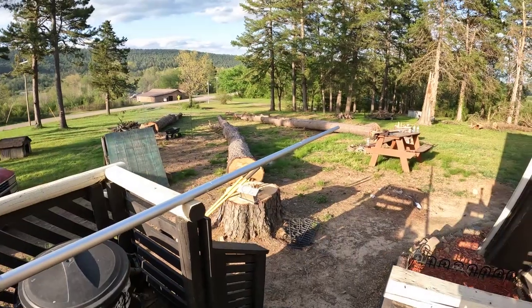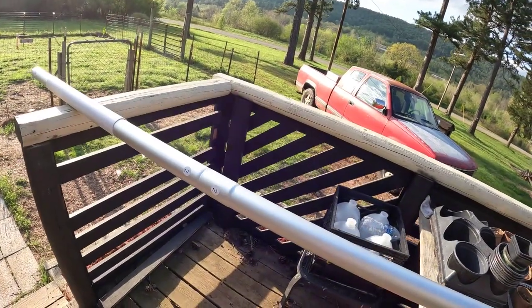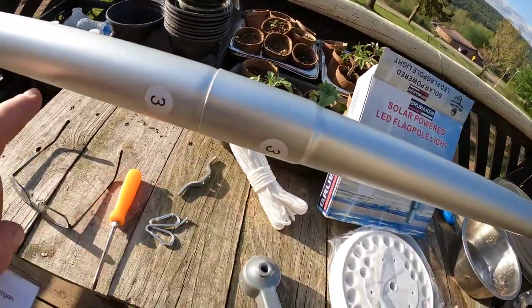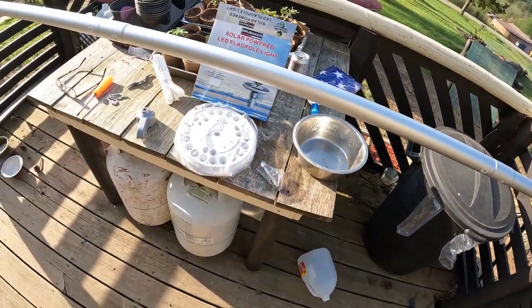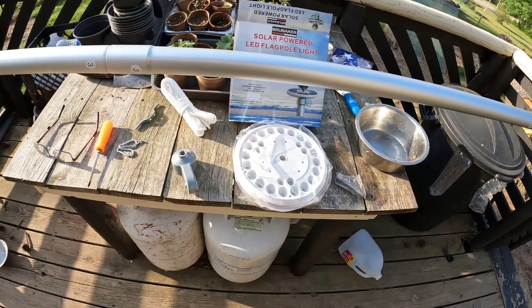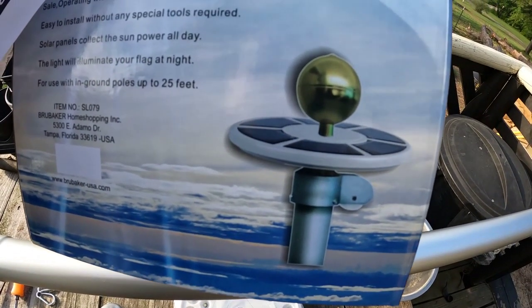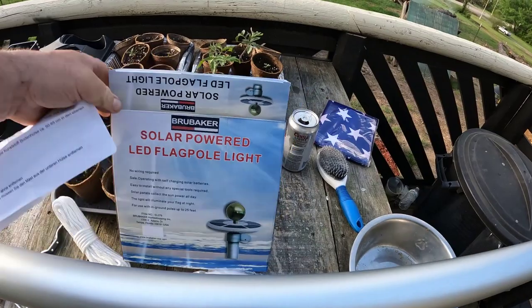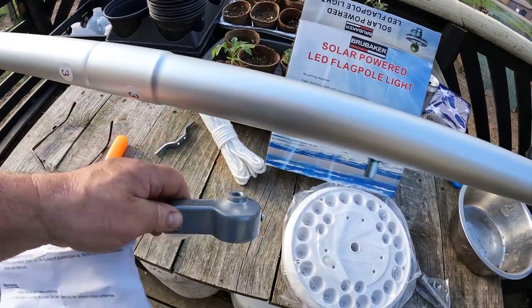Alright, I got the flagpole assembled — look how long this dude is. Pretty simple, they have it numbered. I got this through Brubaker; you attach the numbers — for instance, two goes to two, three goes to three, they just slip on, four to four. I forget how long this is, probably at least 20 feet. I hate to admit it but I am reading the instructions so I can show you guys without screwing up. I got the solar light for the top. I don't think I got that cool little whirligig for the top — I'd rather have an eagle. Now I'm gonna put the pulley wheel on the top.